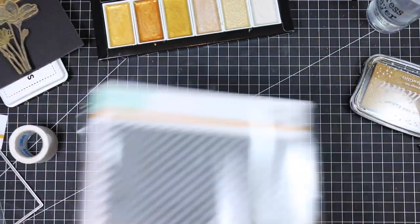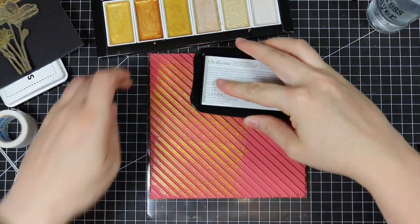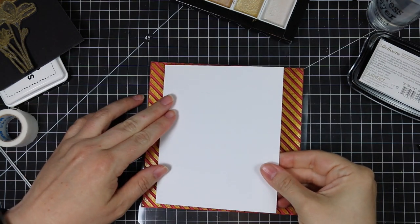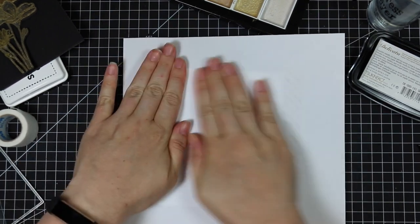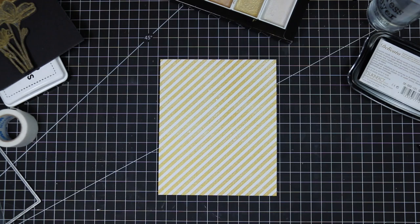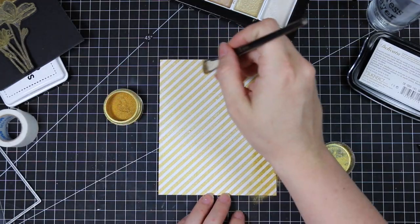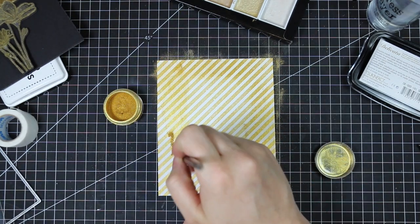I decided to pull out some white cardstock and this diagonal stripes background stamp that's also from Simon — this came out quite some time ago. I flipped the stamp face up on my work surface and then I'm inking it up with the Delicata Golden Glitz ink pad. I went through a phase where I was using this all the time, and I'm kind of obsessed with all things metallic lately. I inked up the stamp, used some white cardstock with scratch paper so I don't get ink all over my hands, and pressed as evenly as I possibly could. Then I love to grab my gold Perfect Pearls powder and just brush the powder onto this ink — Perfect Pearls has its own binder in the powder so it will adhere to the stamped image.